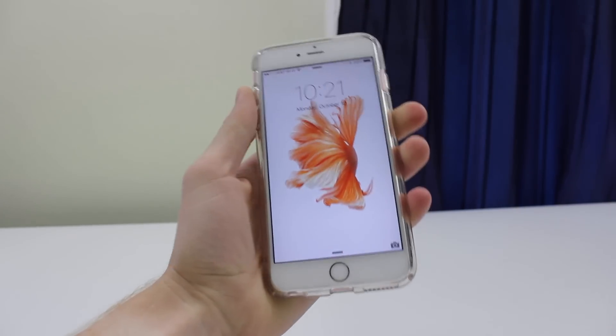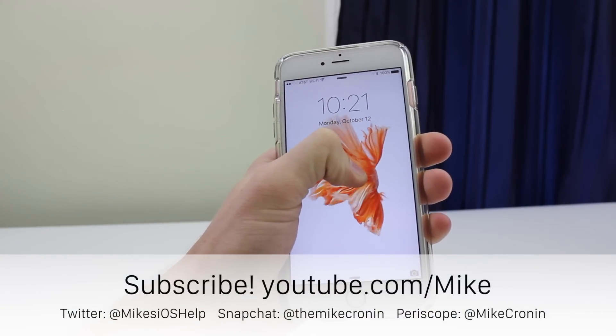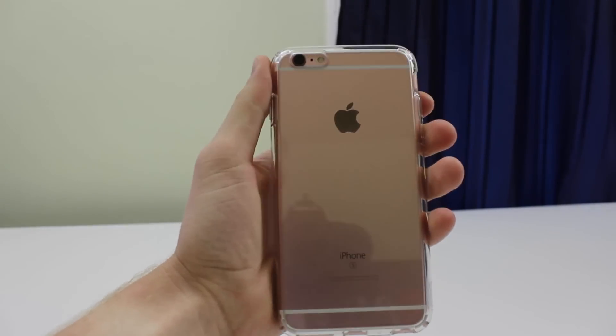That just about wraps it up for this video, guys. If you liked it, please be sure to leave some comments below on your thoughts, rate it, give this video a thumbs up, and click the subscribe button below. That's it for this one, guys, and I'll see you in the next video.